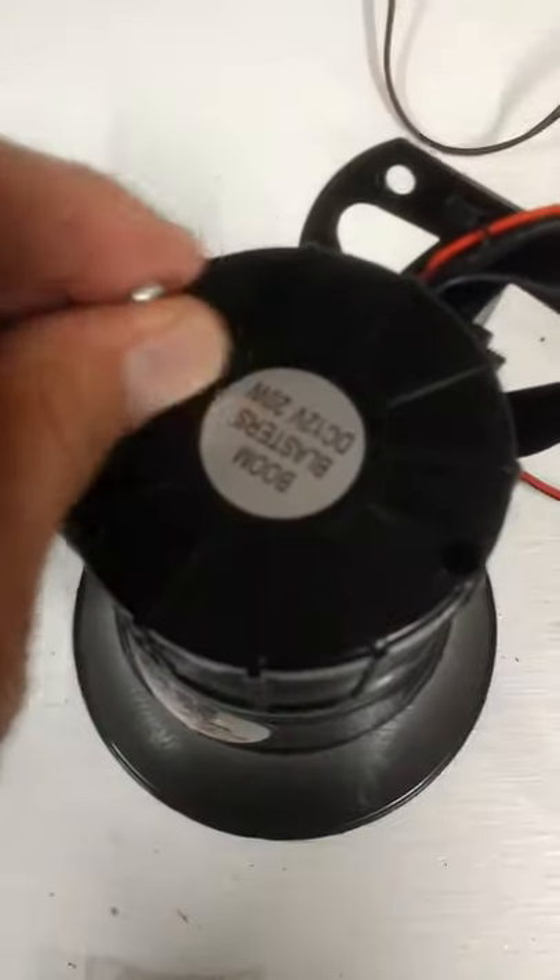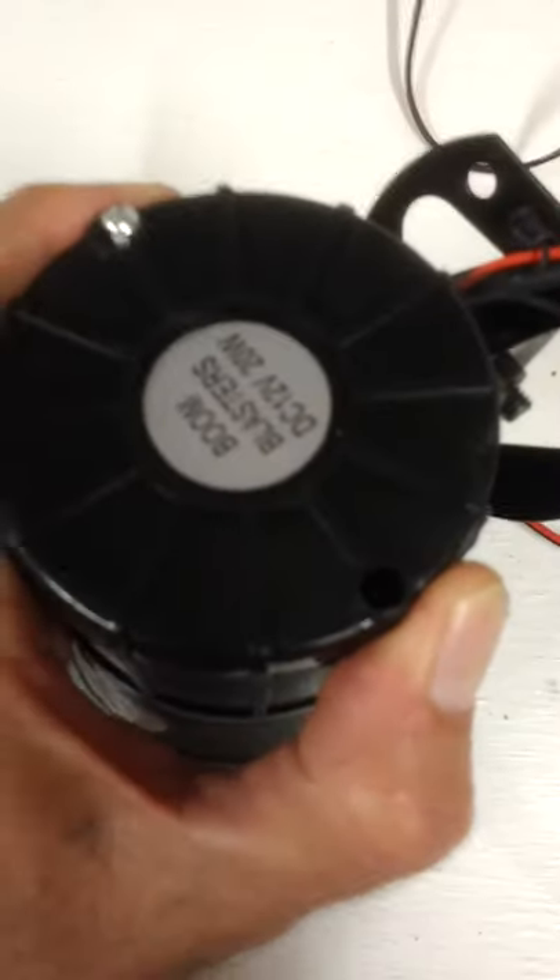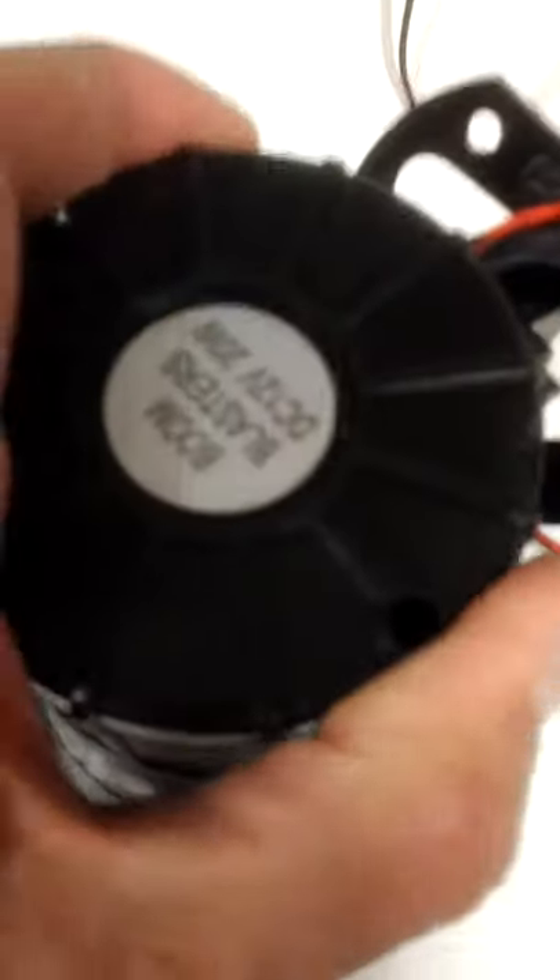There are two screws here — loosen them up. It's really easy, just take a screwdriver and loosen them up. Take them out and set them aside. Then take this cover right here and wiggle it. You might be able to use a small screwdriver in a corner, but most of the time you can just use your hand and pull it off.